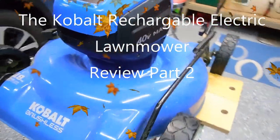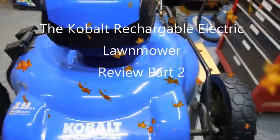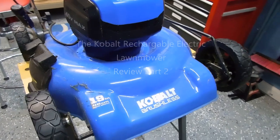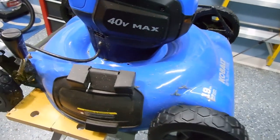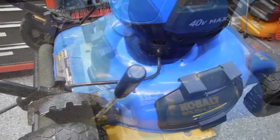Welcome back. I'm going to do a follow-up on the Cobalt 40V Max electric lawn mower from Lowe's. I've had it for a few weeks now and I've used it several times.